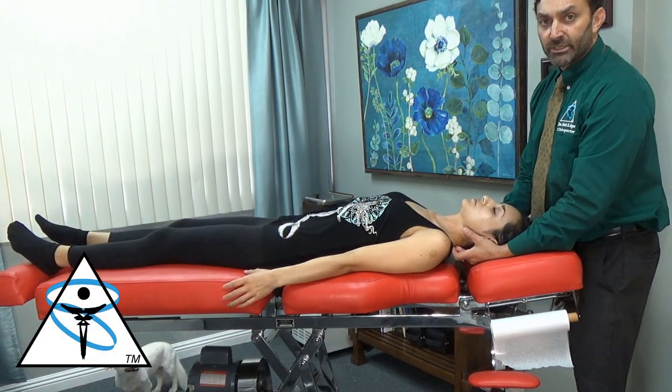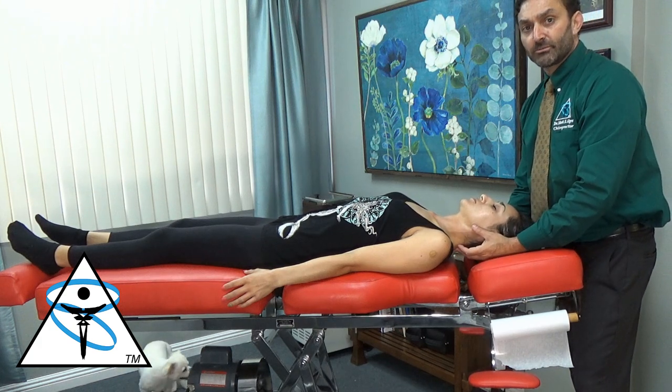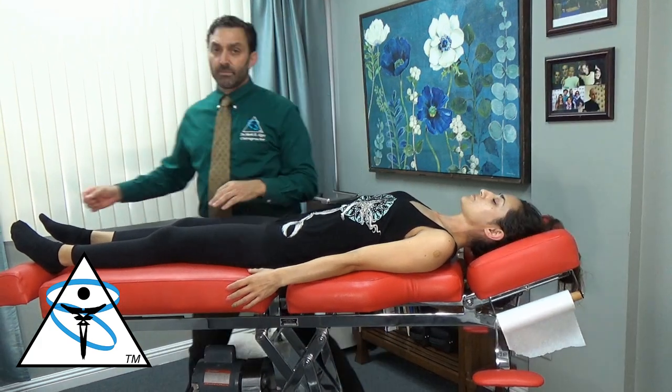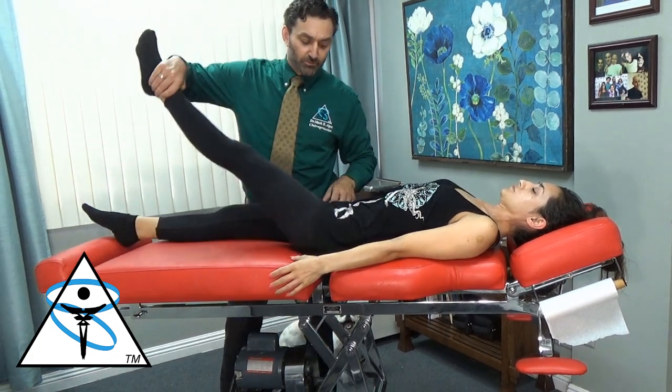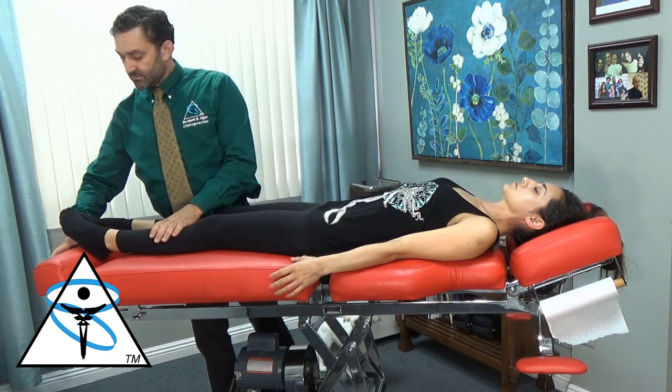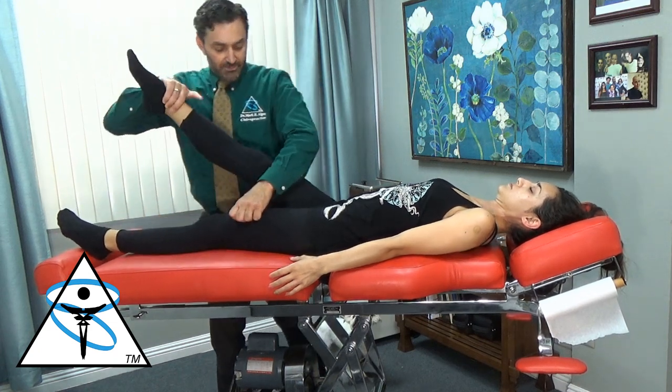If that happens, what it tells us is that's the adjustment she needs to help her system calm down. We're going to come back and do the flexor withdrawal reflex on the right but test the left leg. Push up — and it should go weak. And it does. Vice versa on the opposite side.